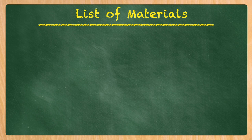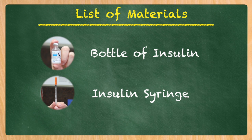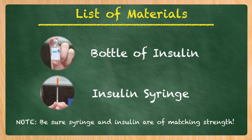The things you're going to need are your bottle of insulin prescribed by your veterinarian and the appropriate insulin syringe. If it's a U100 insulin, you're using a U100 syringe. If it's a U40 insulin, you're using a U40 syringe.